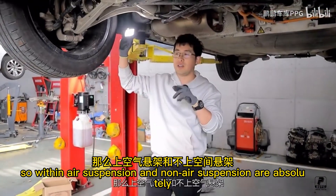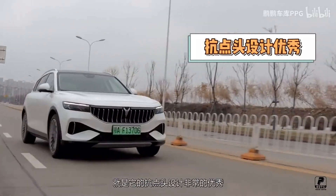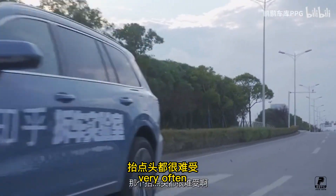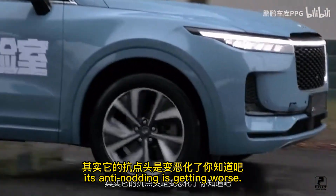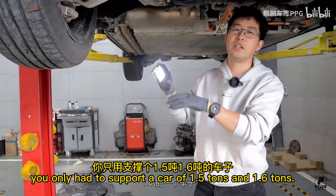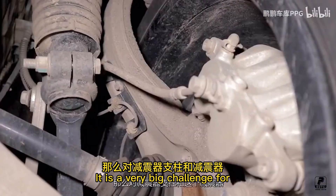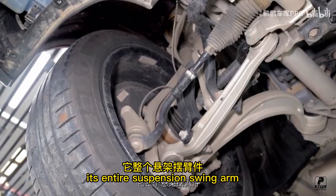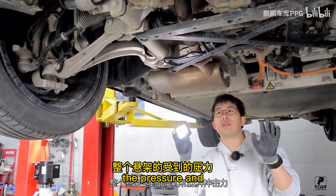Another advantage of this double wishbone suspension is its very good anti-dive design. MacPherson suspension is very poor at this point — braking or accelerating often causes the car to pitch. At the same time, the weight of these heavy cars makes things worse. A MacPherson strut that once supported a 1.5 or 1.6-ton car now has to support a car of more than 2.2 tons. That is a very big challenge for the shock absorber strut and the shock absorber itself.